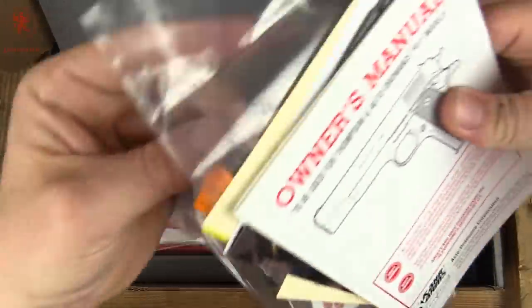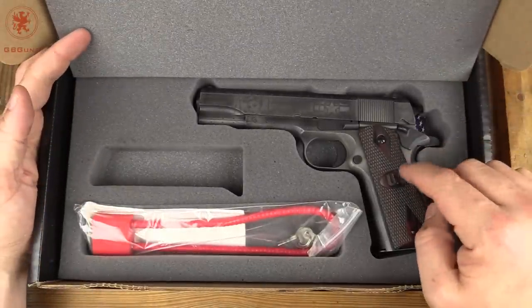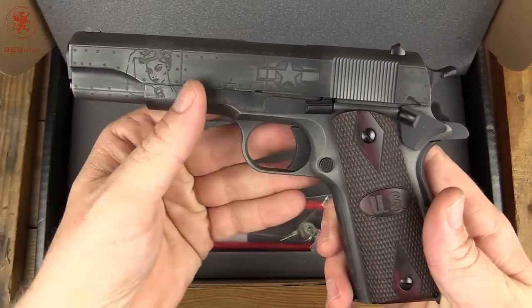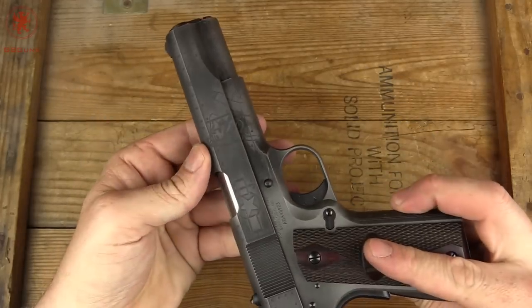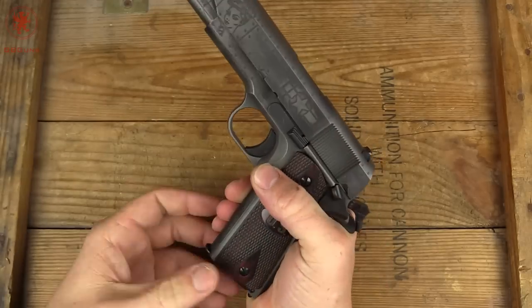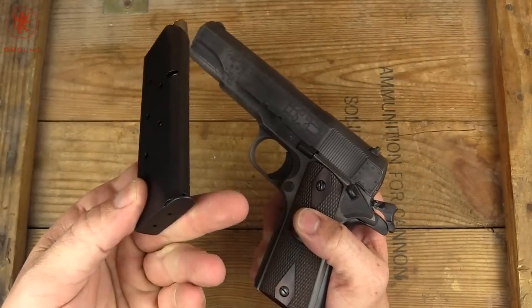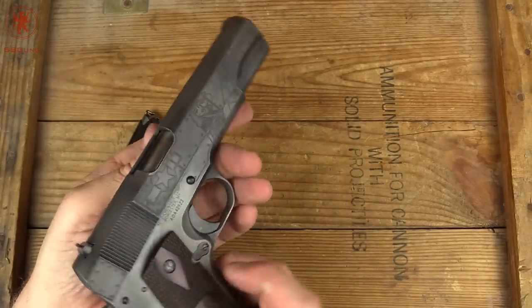The gun itself came in a bag with a warning and safety flag — I've already removed that because I was excited to get my hands on this. Let's get the packaging out of the way and take a look at the Auto Ordnance Victory Girls 1911. I'll check for clear first — we're good. Magazine definitely ejects. US-made magazine, standard flush bottom.